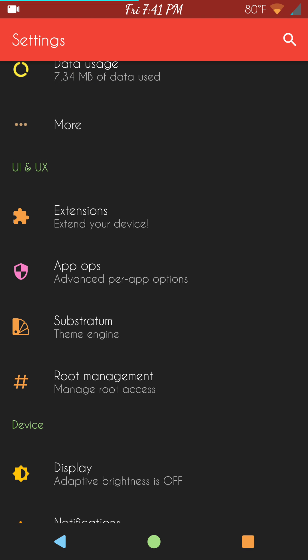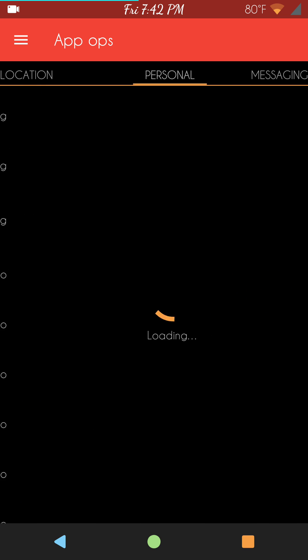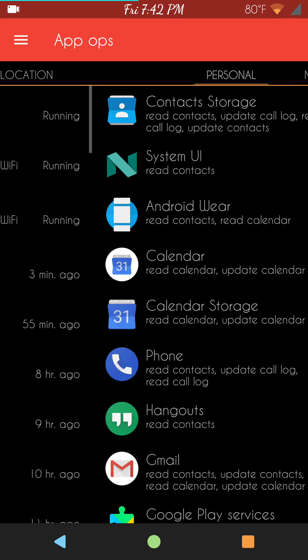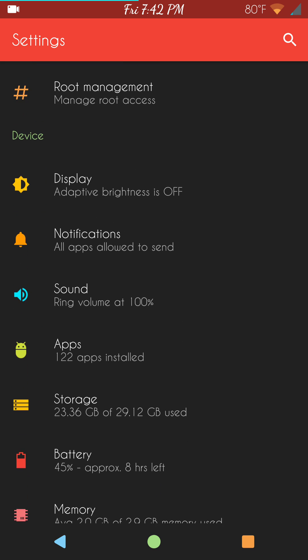If you do root it, root will show up in here along with Substratum — neither of these are included, you have to download them, but they will show up in the system settings, which is cool. It does include App Ops, so if you're into that, it's there and you can play with it to your heart's content.